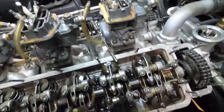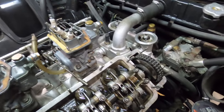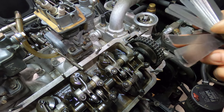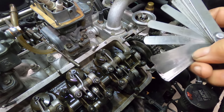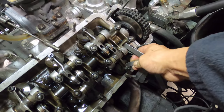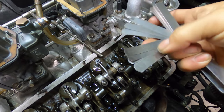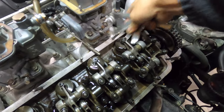Once the first two rockers are at top dead center, both valves are closed, and I take my feeler gauges and do a valve adjustment. On 365s the spec is 0.25 millimeters for the exhaust and 0.20 millimeters for the intake. So I check the exhaust clearance and then also check the intake. I've already done it so everything's already checked out, but I wanted to show a bit of what I do.